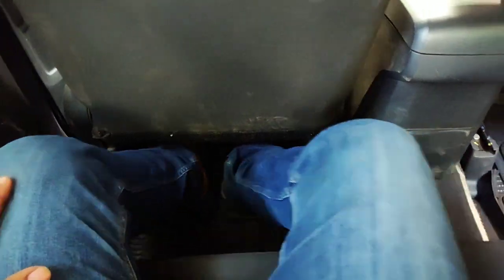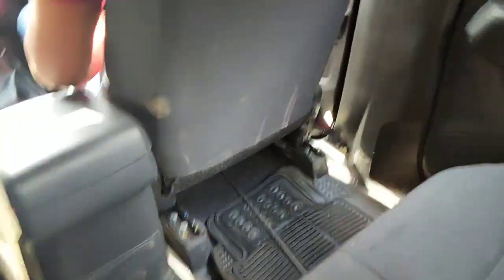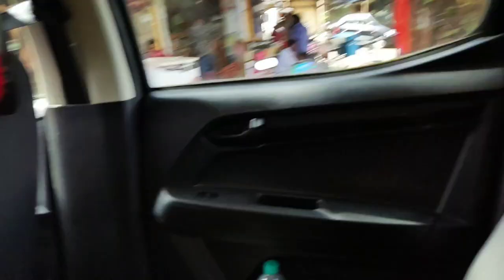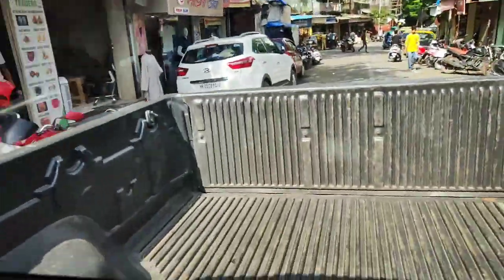The second row is completely full of space. You have bottle holders, power windows, and a good amount of legroom even with the driver seated ahead. There's good space behind as well.